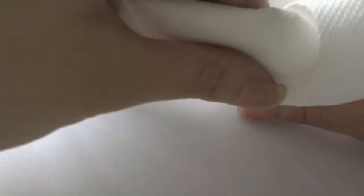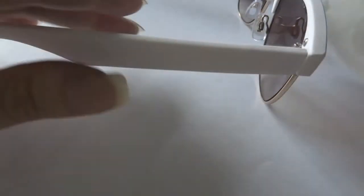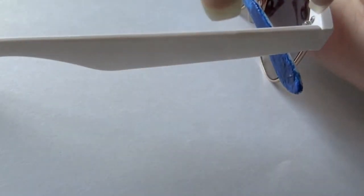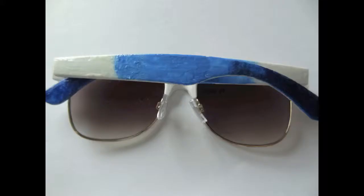I start by cleaning my sunglasses, both the frame and the lens. I measured where I wanted the colors to start and end. You can choose to put scotch tape on certain parts of the sunglasses if you do not want nail polish to stain the glasses. However, I skipped this step. I also felt that even if you did stain them, just use nail polish remover to remove them.